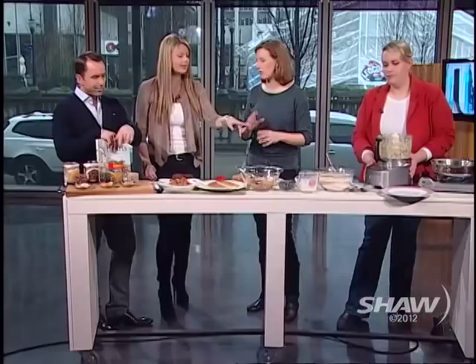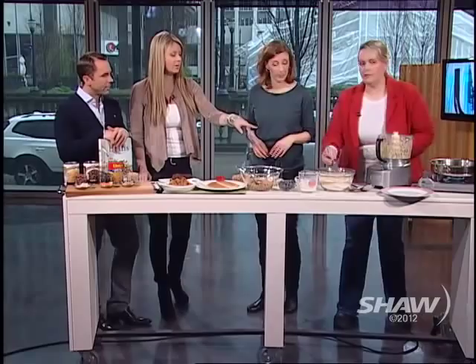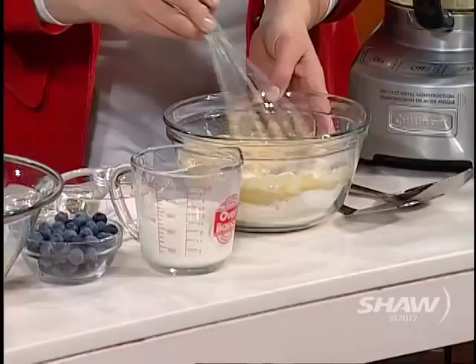You can also do a few things to help: when you pour off the liquid in a can of beans and rinse it, some of what's going to cause the gas is in that liquid. Also, if you're cooking your own beans from dried, discard the soaking water and the cooking water — that gets rid of some of the sugars that cause the gas.